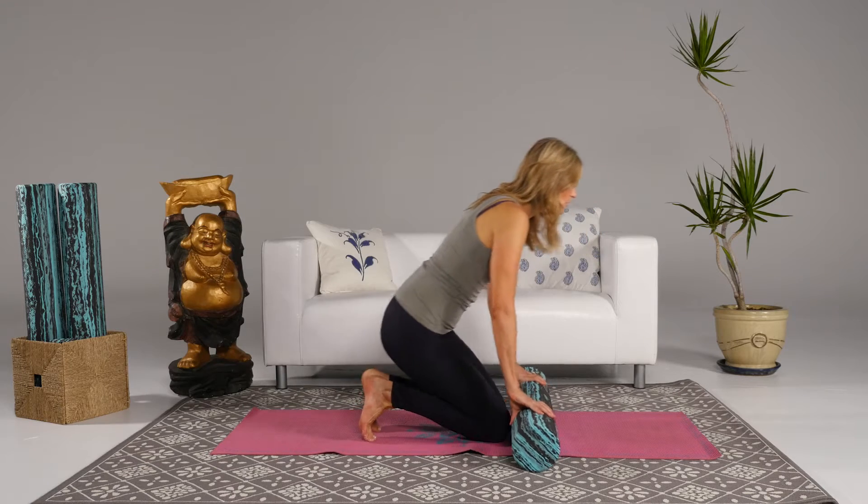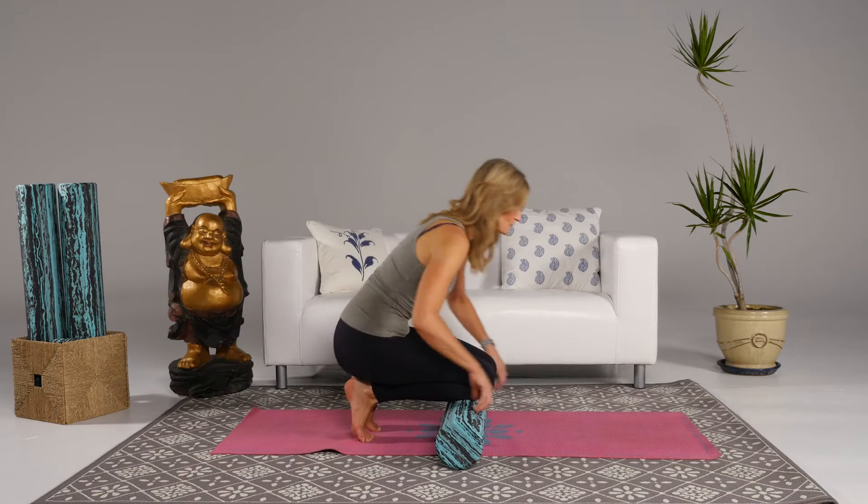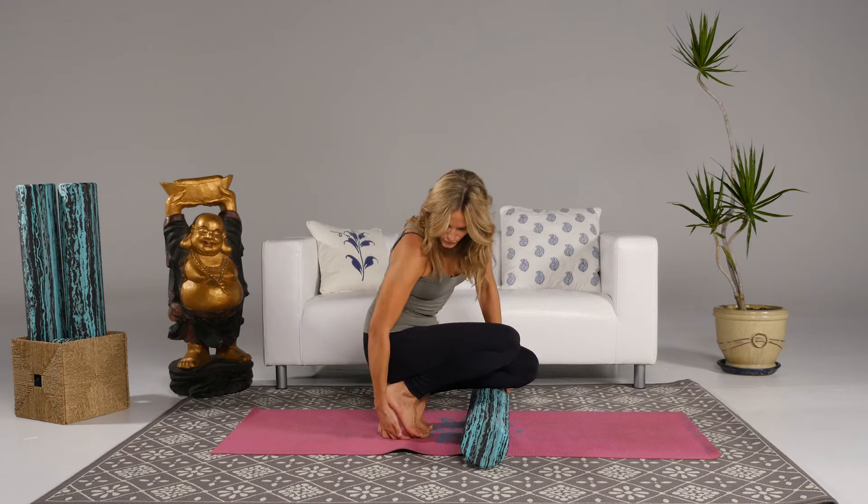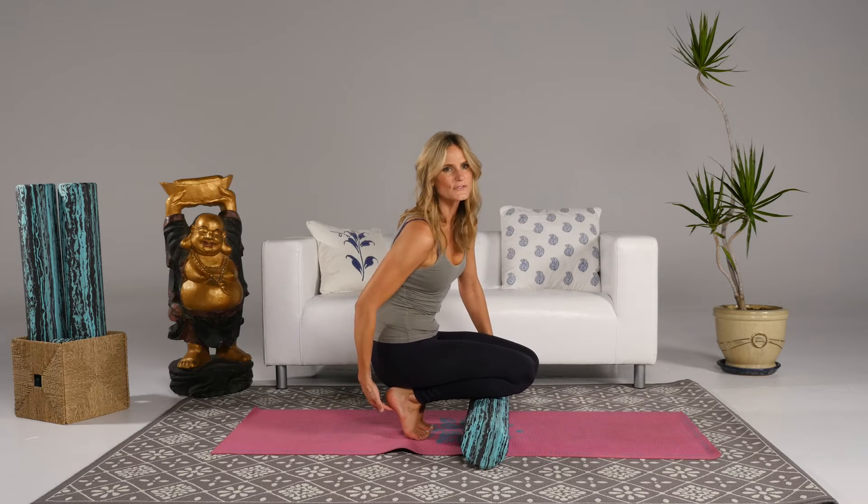Hi guys, today we're going to do some shin splint rolling, which is great if you're a big runner. This is a simple move — we're going to put the roller underneath the shins, and you're just going to work your toes forward, so you're really stretching the plantar fascia here.